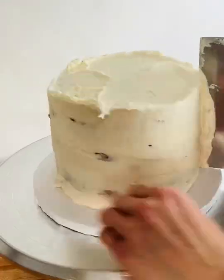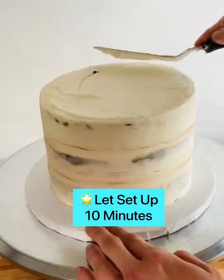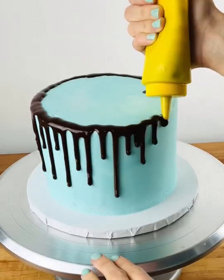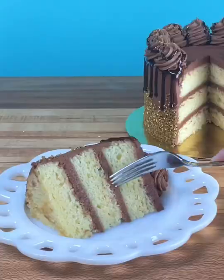Remove the cake ring and layer and crumb coat your frozen cake. Let the crumbed cake set up in the freezer for at least 10 minutes before adding your final coat of buttercream. Follow for more bakery recipes and baking tips.